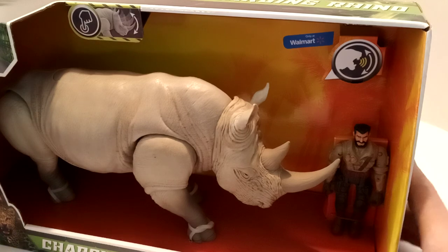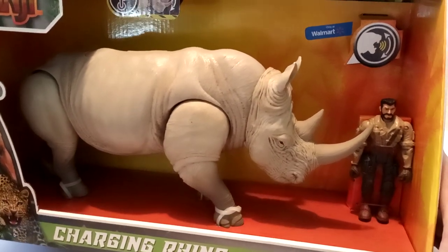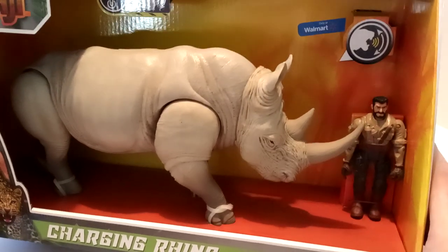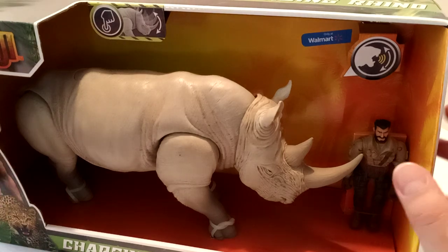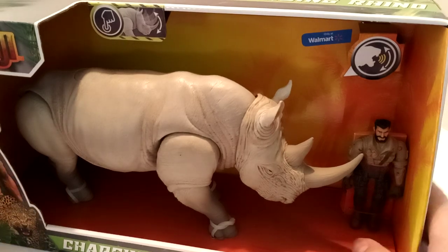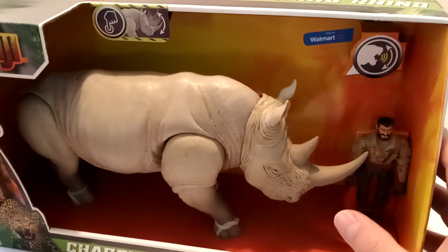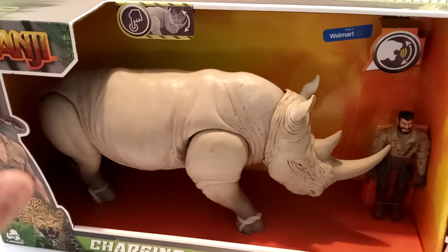You can only find this at Walmart. Go out to your local Walmart when you can, when you go buy food and all that stuff. But be safe, wear a mask, use gloves, so that way when you handle stuff, you can pick these up and support your Mungie toys. I haven't seen the movie yet, so I'm very excited to see it.